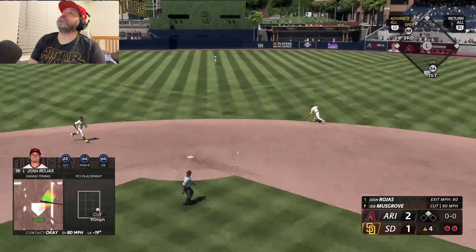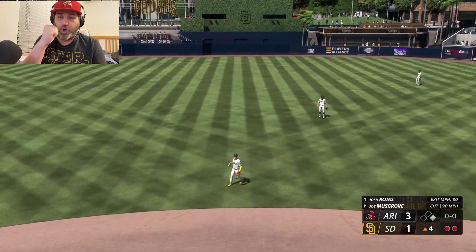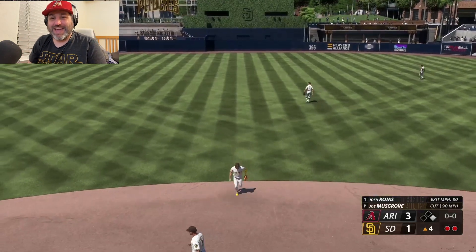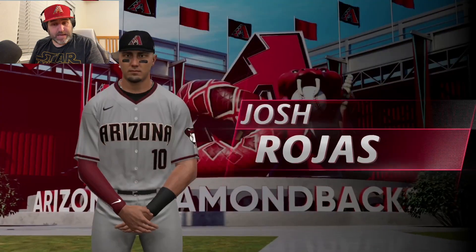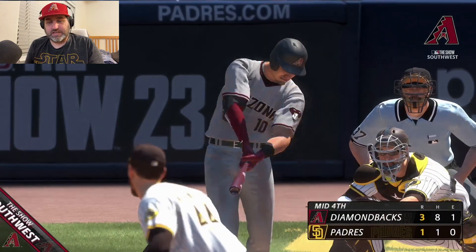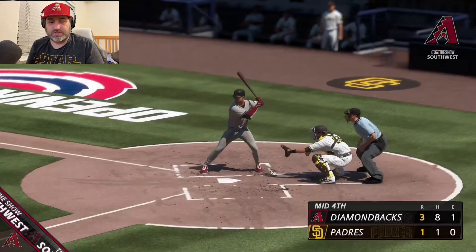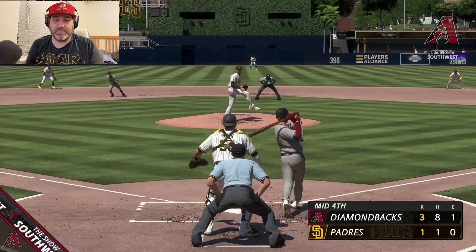Up the middle — score, score, score! Alex Thomas, let's go! 3-1 Diamondbacks. They limited the damage but Josh Rojas gets the single and we get another run — 3-1 Diamondbacks.